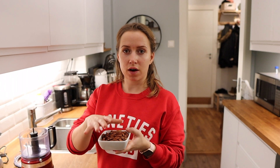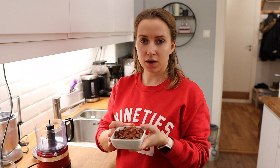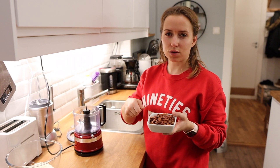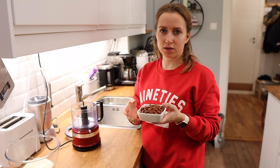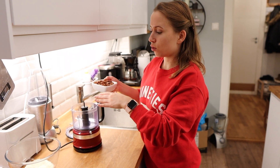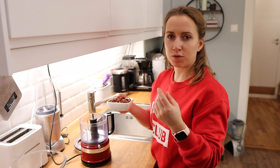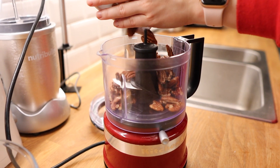We start with 100 grams of pecans — you need to chop them finely. We're using a food processor, but you can do it by hand; it will just take a bit longer. You want to blitz it a couple of times so it doesn't get too fine.